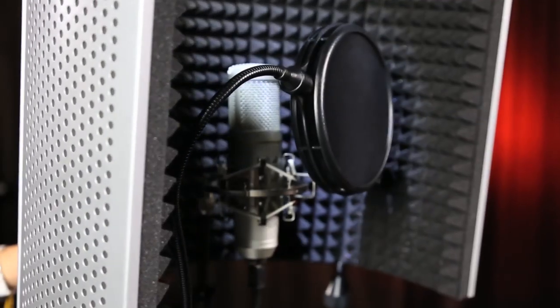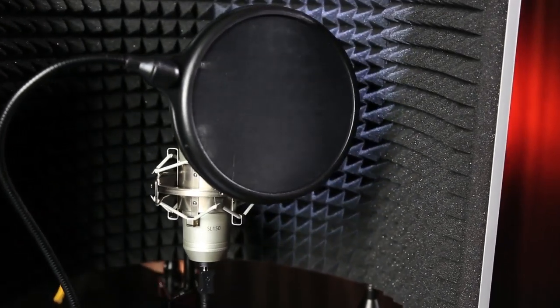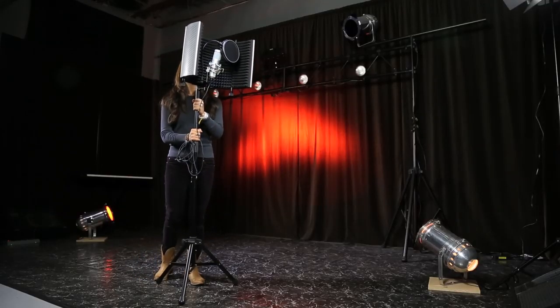This kit comes with a vocal booth, the SL150 USB mic, a shock mount, a pop filter, and a heavy-duty mic stand.